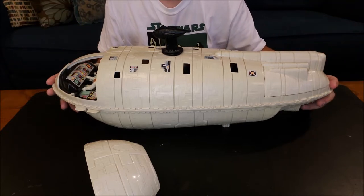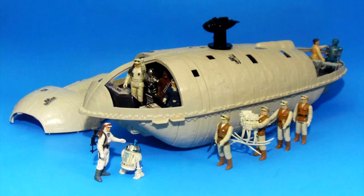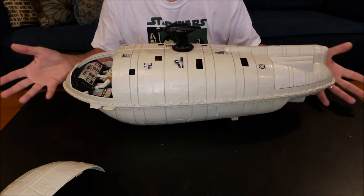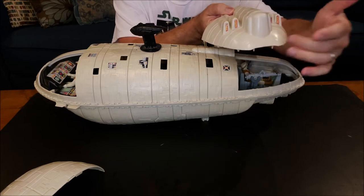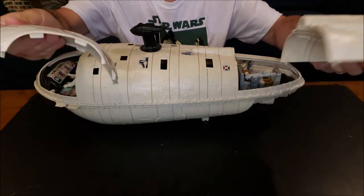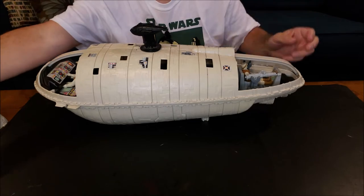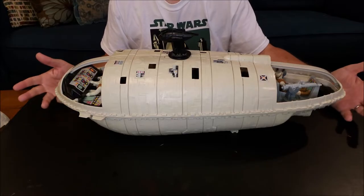Originally when I got this, one of my first thoughts was I won't replace these pieces because it doesn't look good as a display. As a display piece it just looks like a giant cigar. It looks better with your figures here in the canopy flying the ship — that looks cooler. And then in the back section you have some decals for the engine exhaust, but these are just big plastic nothings. But if you look in the back, now you have a figure and a gun — that looks cool. This would be how I would like to display it.